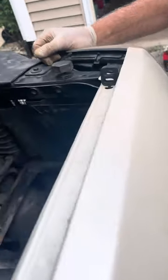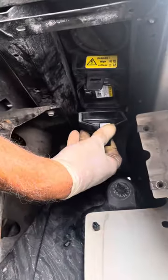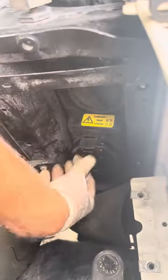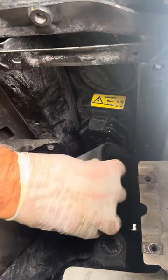Looks like we have the bulb in place, the pins lined up correctly. So then just put this cover on, snaps in place, and then this weather shield.